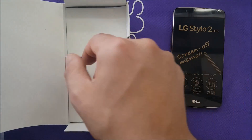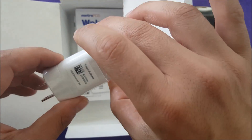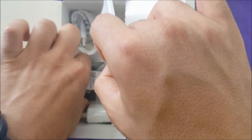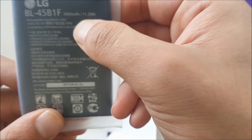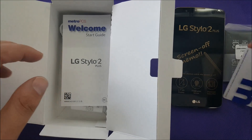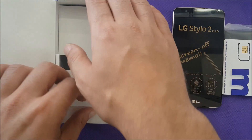Now let's look at what else comes in the box. This is a travel charger — it's not going to be a fast charger. You have a huge battery; I believe it's around 3,000 milliamp-hours or 2,900 milliamp-hours, so almost 3,000. You also have the 3-in-1 SIM card tray and the USB cable.